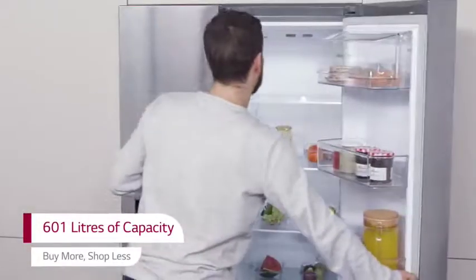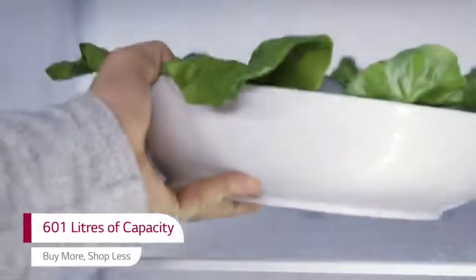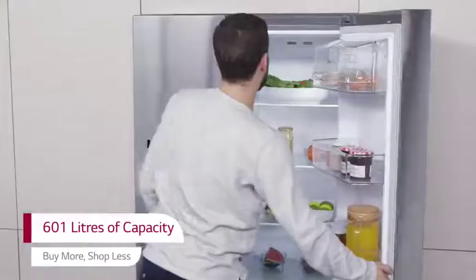With 601 litres of capacity, you can stock up on more favourites for the whole family, whilst making less trips to the supermarket.